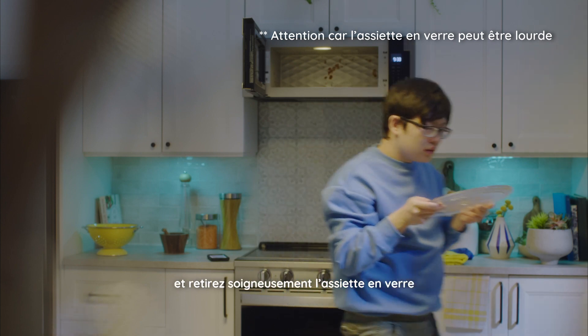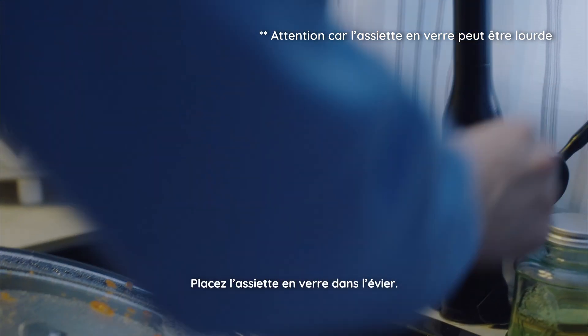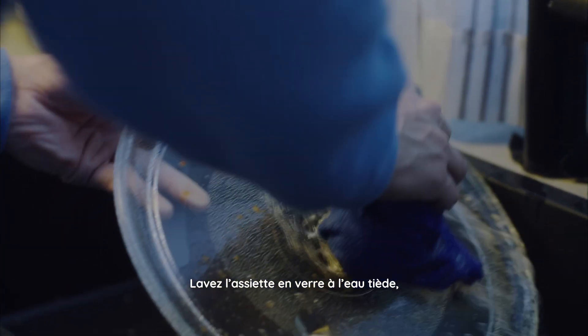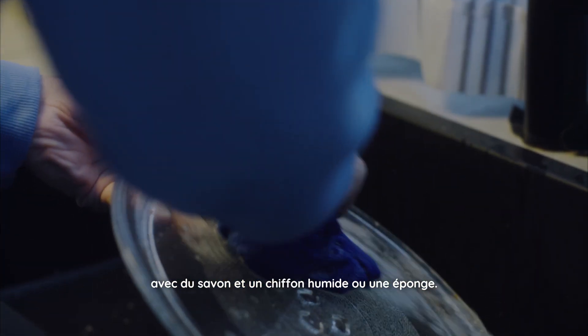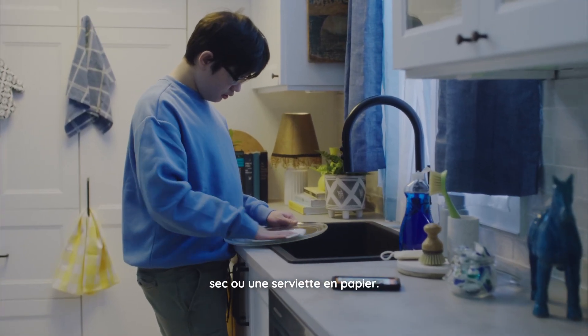First, open the microwave and carefully pick up and remove the glass plate that is inside. Place the glass plate inside the sink. Wash the glass plate using warm water, soap, and a wet cloth or sponge. Dry the glass plate with a dry cloth or paper towel.